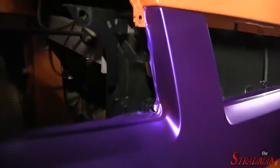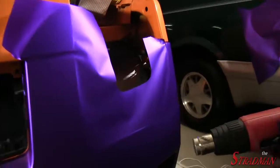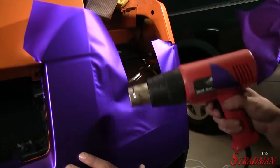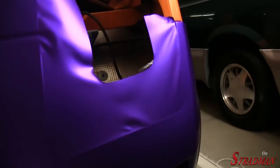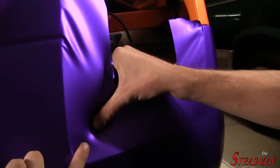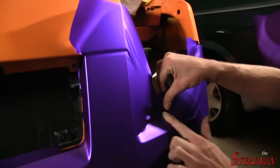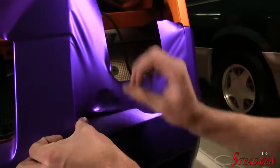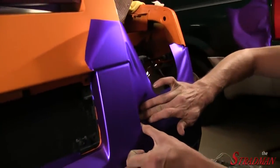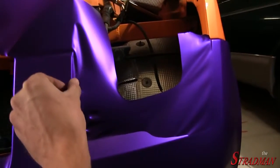For 90-degree edges like this one, Clayton has to use the heat gun. By heating the vinyl you can see it becomes a lot more stretchable, so you can form the vinyl around the edges. You have to be careful with this satin chrome though, because if you heat it too much it becomes really thin and you can actually see where the color has been warped.